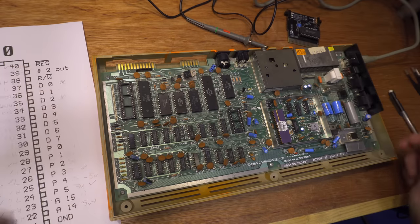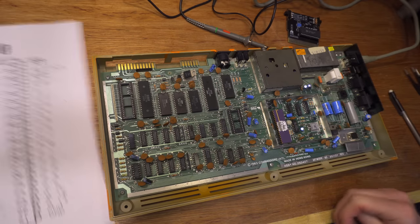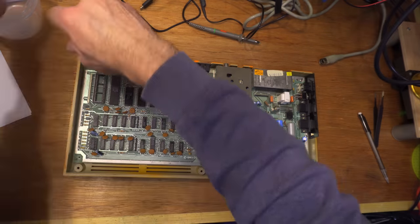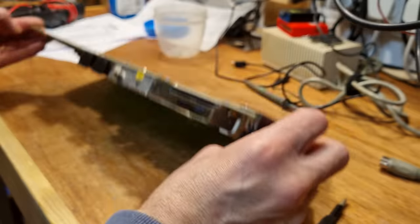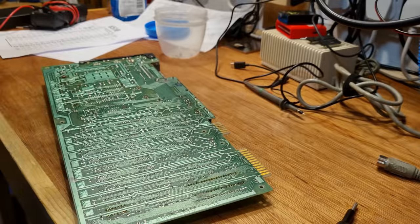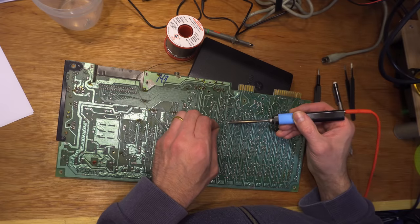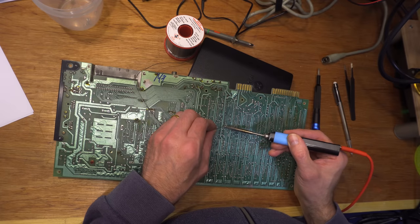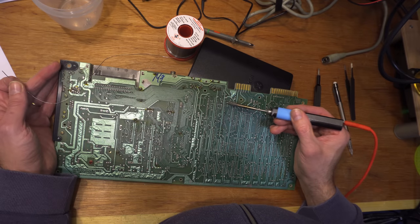I wonder if there's something in common with all of those. The problem with a complex system of interconnected parts is that all the parts can affect all the other parts, and on top of that, any of those parts can go wrong in a variety of ways. Now, as I remove the CPU, I can tell you this is not the problem — but I don't regret removing it. It was the first chip I scoped that had all the bad signals, so I can forgive myself for thinking it might be the problem.